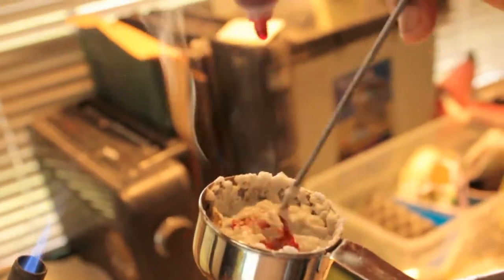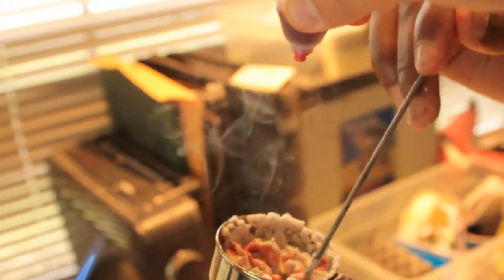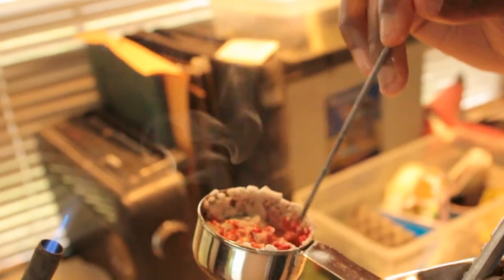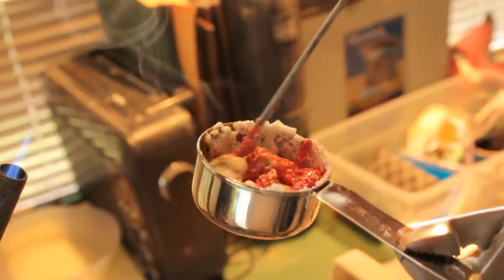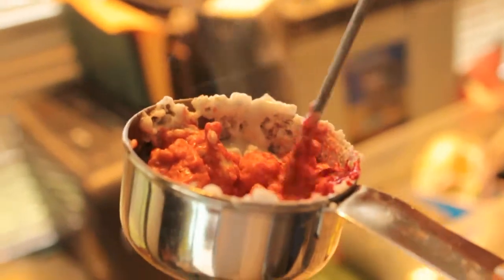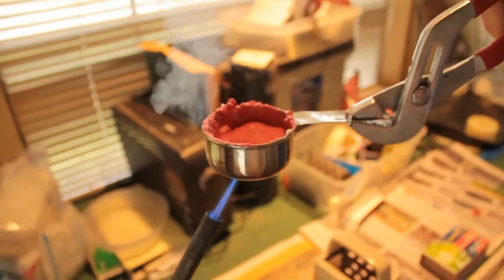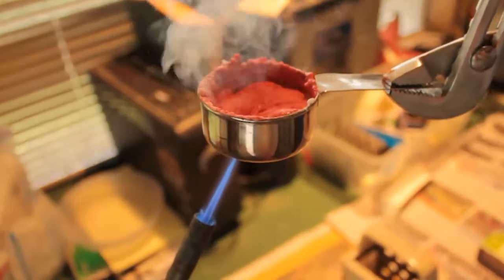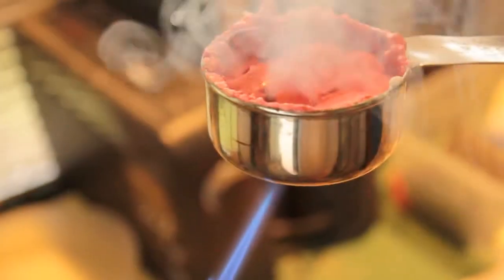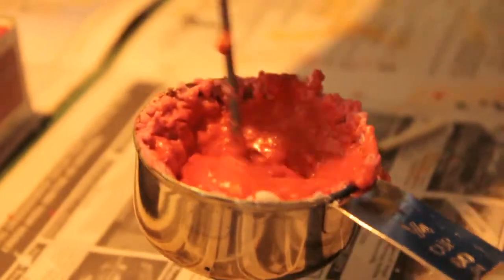We then add the red dye to get the desired color of the crayon. And we mix it again. After thoroughly mixing, we place the container over the fire and do more mixing.